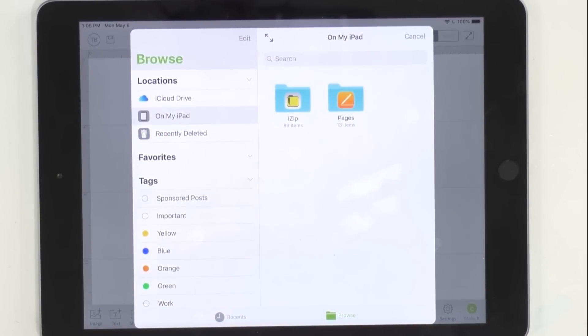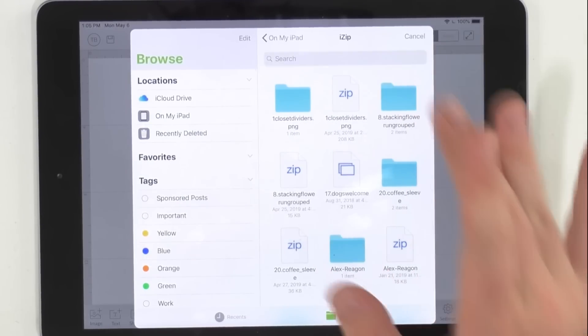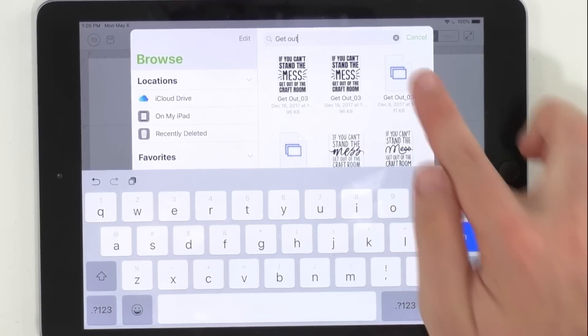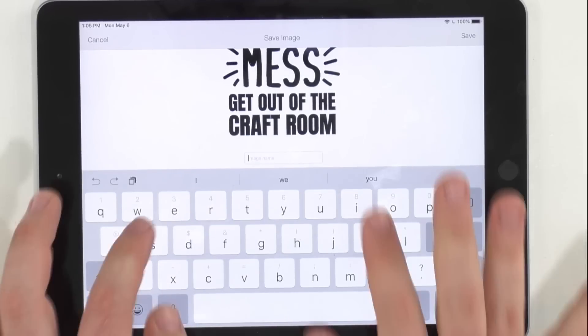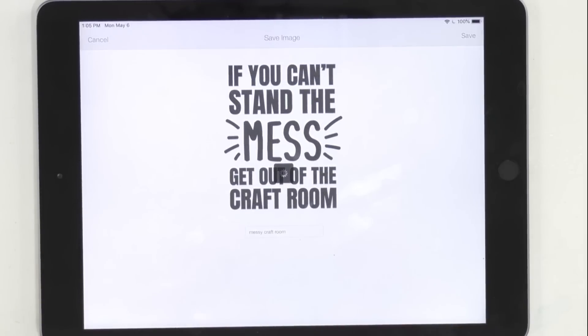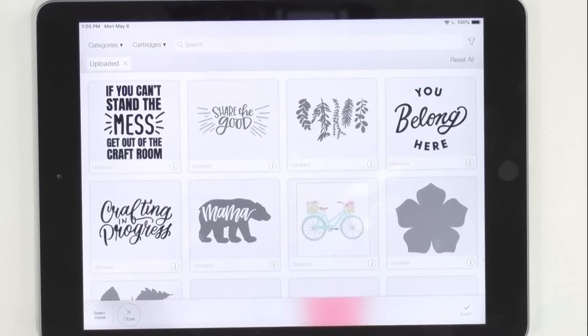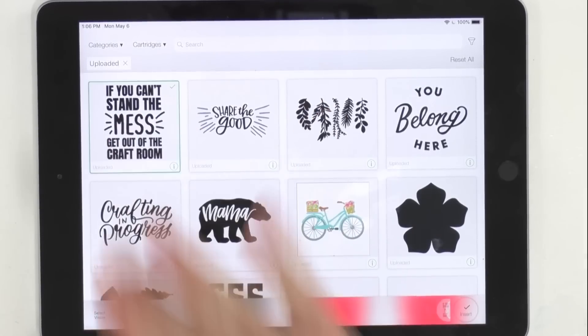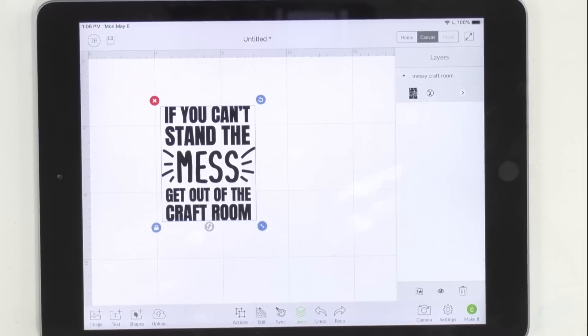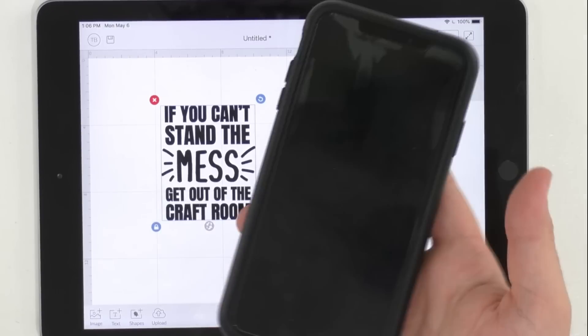And then you're going to see iZip or Pages. So click on iZip, and then you can search "get out" and you're going to see "Get Out of the Craft Room." We're going to select the SVG version of this. Then we can type in "messy craft room" if you want to remember it that way — you can name it however you would like. Now it's been added to our recently uploaded files, so you can select that right there and insert it. And now you're able to use all of your cut files right here on your iPad with no additional laptops, desktops, or any software necessary, aside from that free iZip app on your iPad or iPhone.